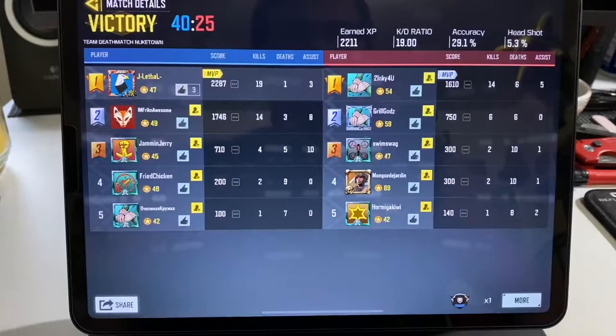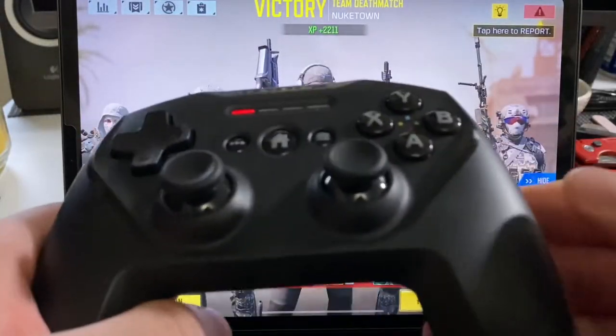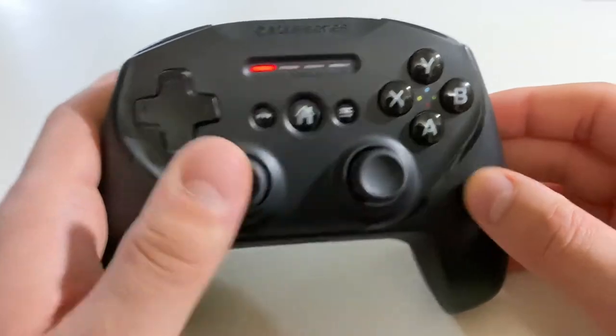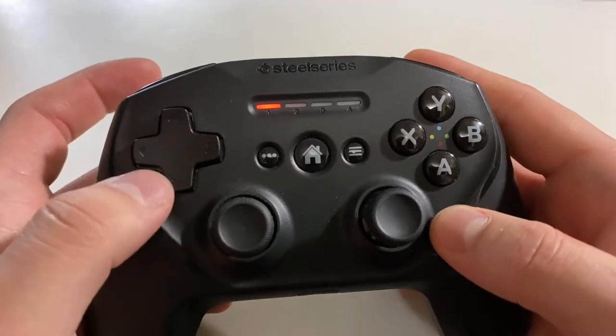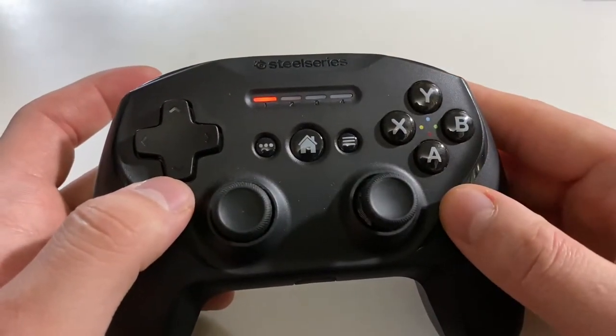That was 19 and 1 — not as good as I usually do, but Nuketown goes quickly. I almost always lead the team. If you have any experience with COD and you play off a controller on mobile, it's not even competitive. That D-pad issue — when I used those killstreaks I really didn't have trouble that time, so it might be starting to work out. There might have been a little corrosion on a contact or something.